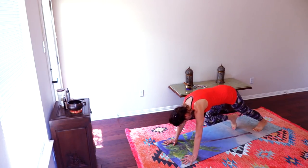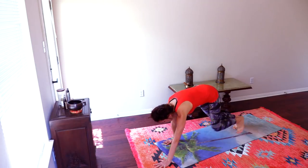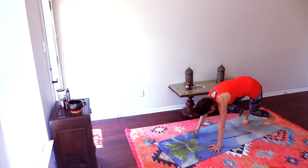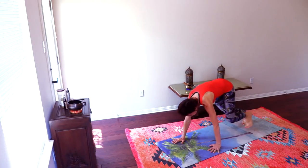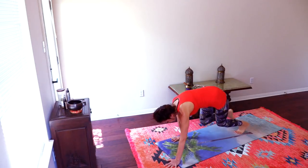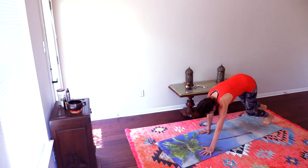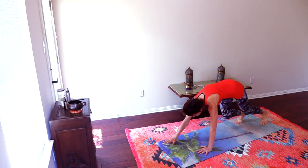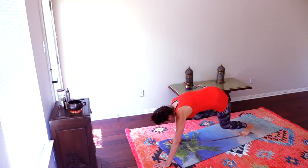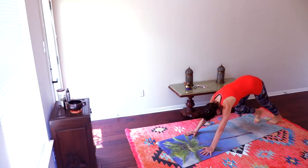From here, bend the knees and we're going to walk forward two, three steps, and walk back three steps. Forward three steps and back — engaging all the muscles here. A few more. Great.